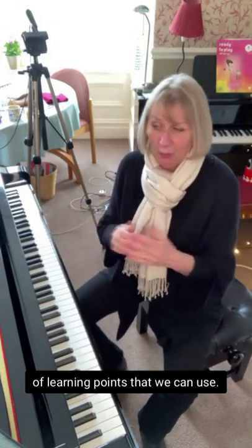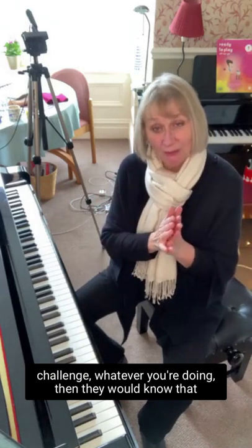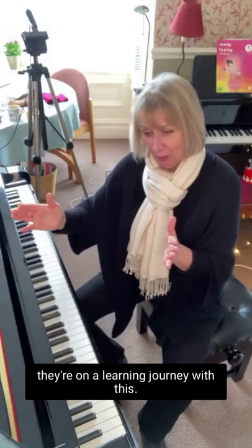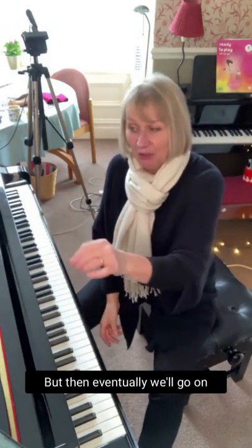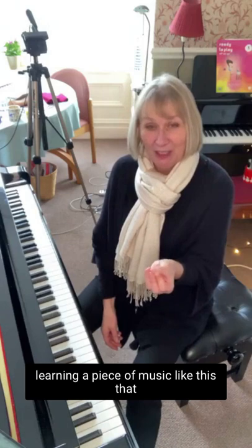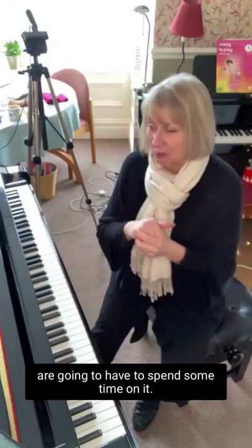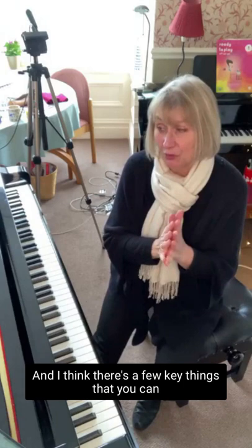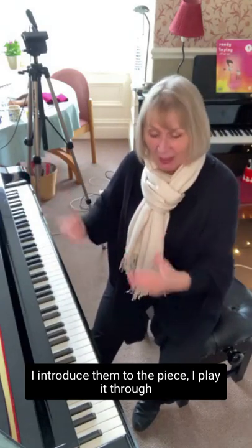It's got lots of learning points we can use. If I'm going to get a student to learn this as part of the 30 or 40 piece challenge, they would know they're on a learning journey with this piece. The aim would be to get it to 7 out of 10 as a starting point, and then we'll refine it further. I'm going to talk about starting off learning a piece that is really at where the student is — not so hard that they can't learn it, but they'll need to spend time on it. The first thing I always do is give them a discovery sheet.